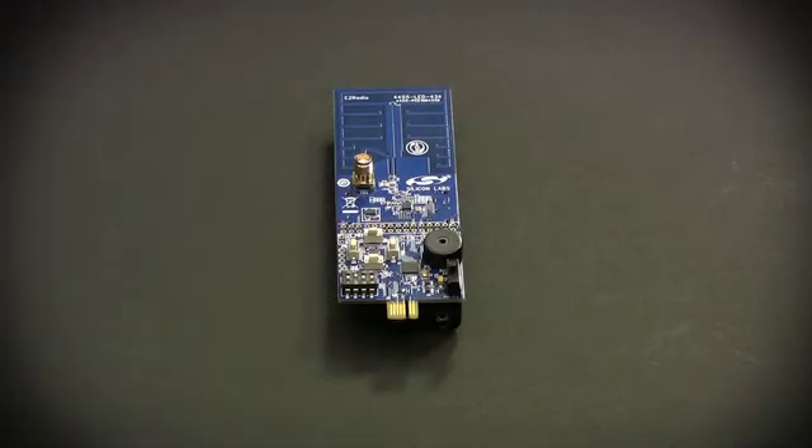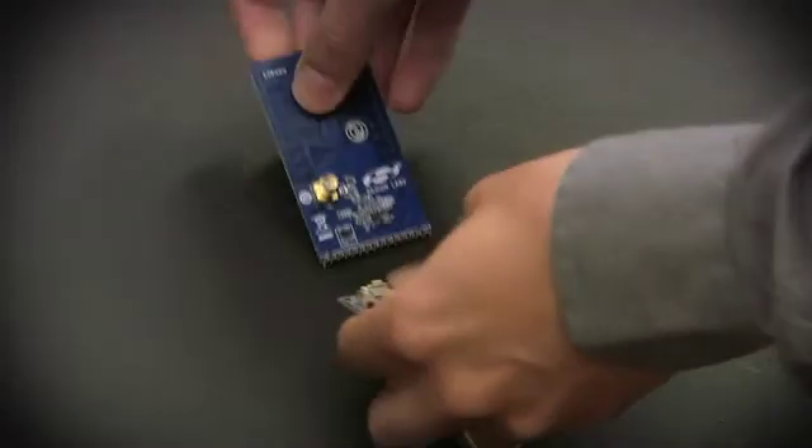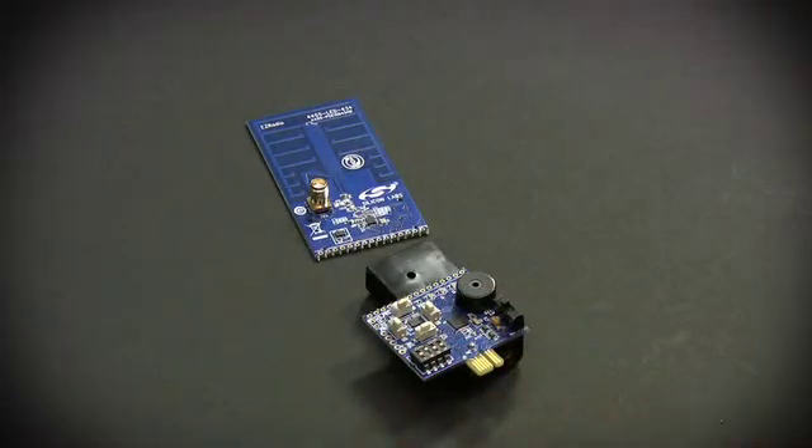We've also provided an option to test the wireless IC directly in your system. The board is designed in two sections. Simply break off the wireless section, and you have an RF module ready to connect to your system. These kits come tuned for 434, 868, and 915 MHz to help you find a kit at or near your desired frequency.